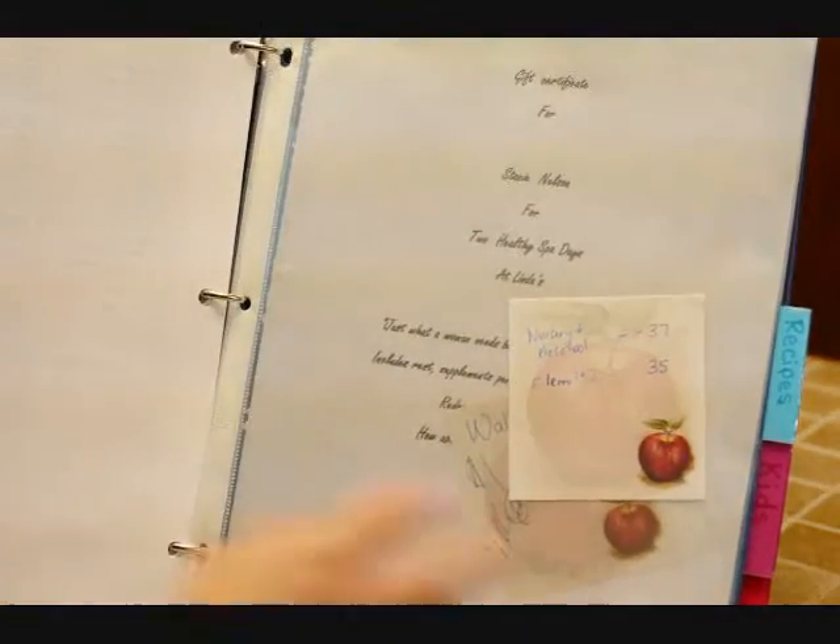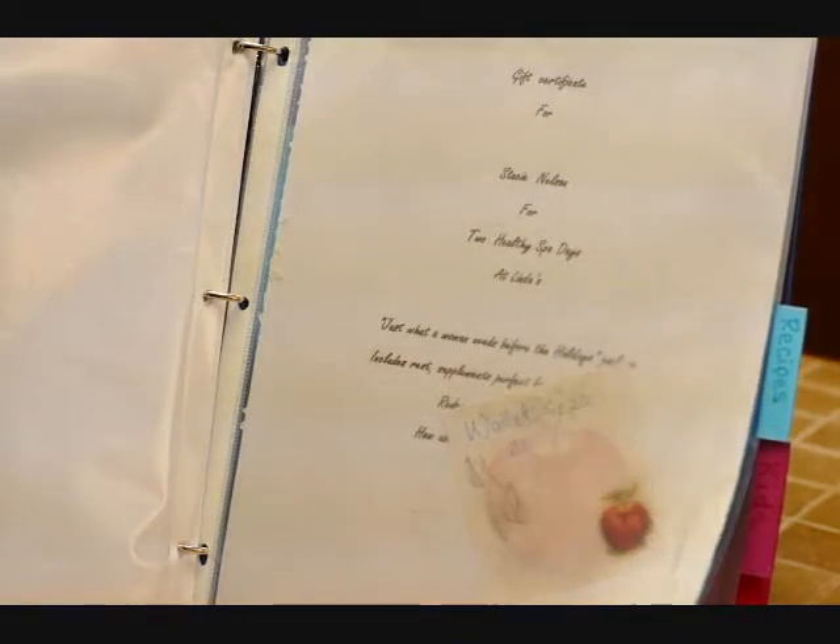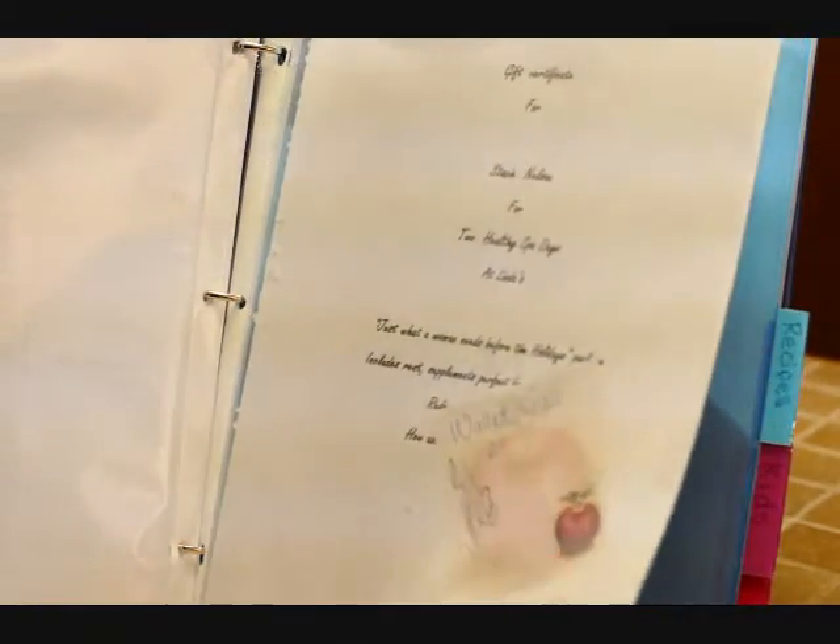Right behind that, each week, I put my Motivated Mom's schedule so that I can check off those kind of chores. And then in the back behind all of those, I did stick some page protectors so I could put anything in there that I wanted to.